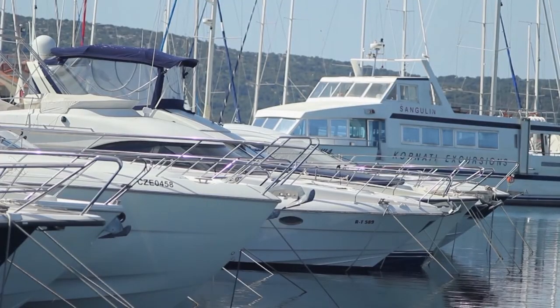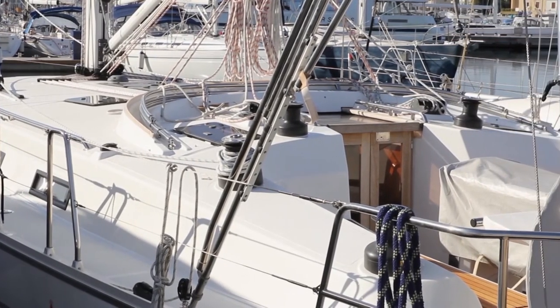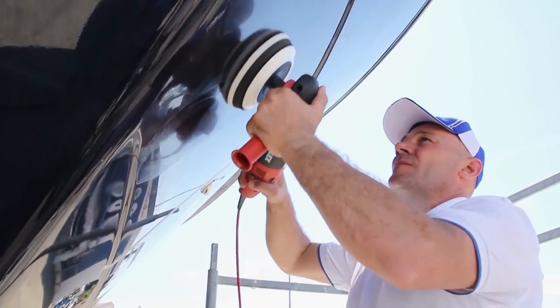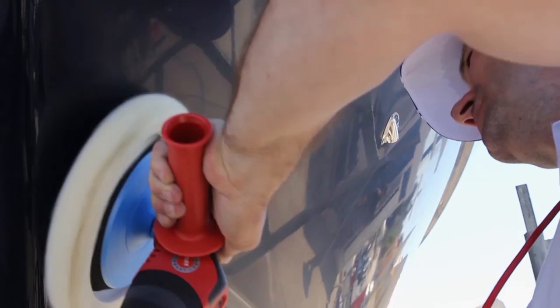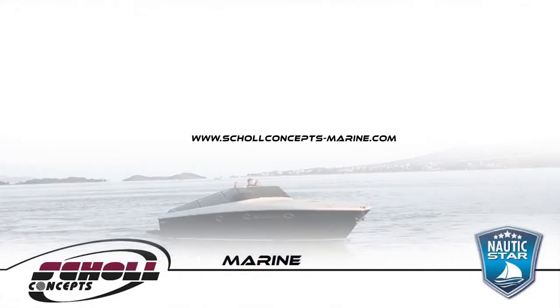Apart from gelcoat, the Shell Concepts Marine product range works perfectly on all marine exterior and interior applications. The system covers compounding if needed, polishing, and protection, using all combinations of compounds or protection products with wool or foam polishing pads.